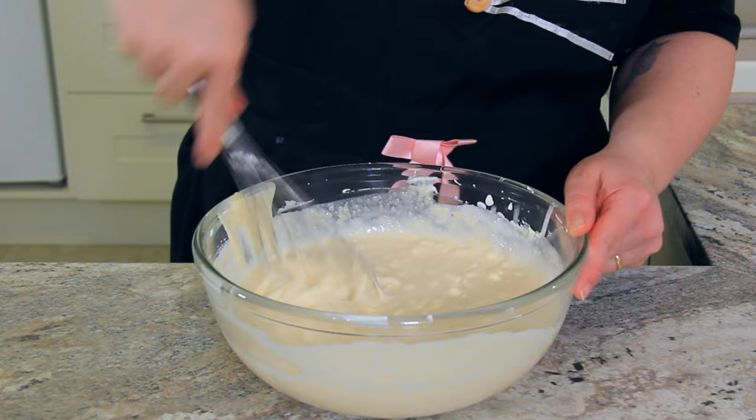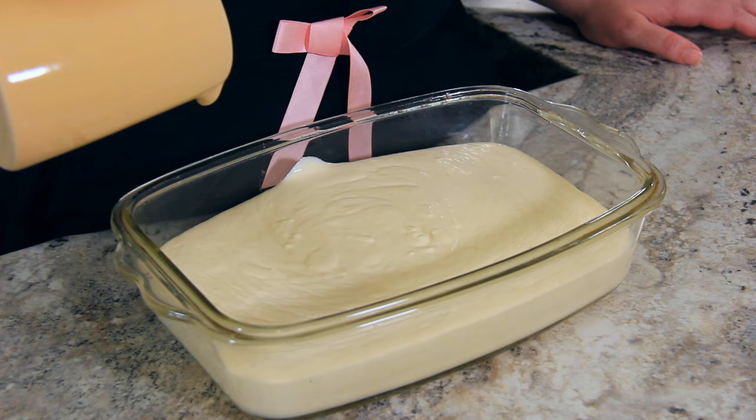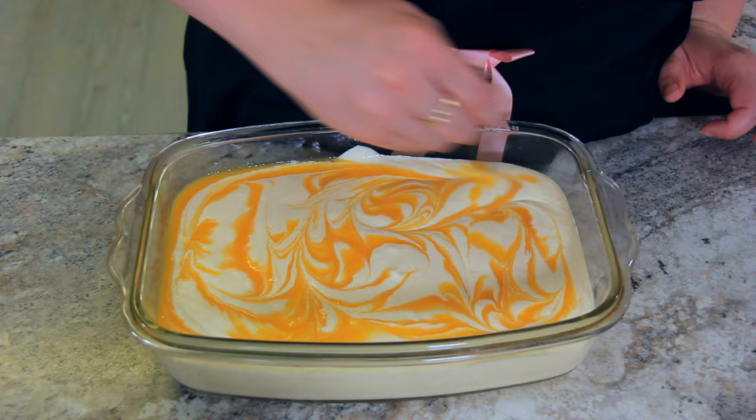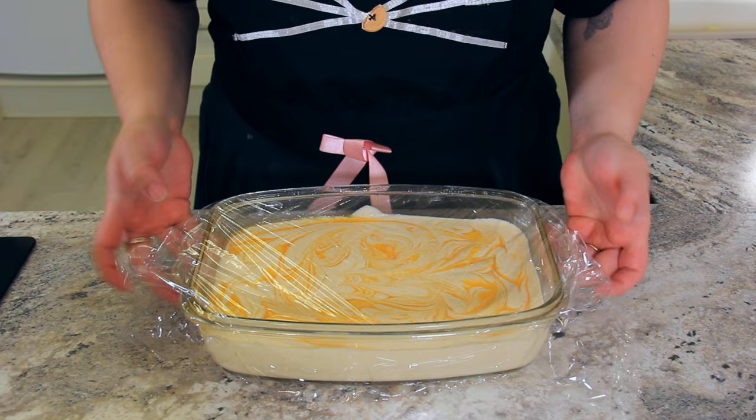Pour the mixture into a medium-sized container. Now for that remaining puree we saved earlier — drizzle it all over the top of your whipped cream mixture. Then, using a skewer or a cocktail stick, start swirling it in. You can be as creative as you like, swirling in as much or as little as you want. Cover with cling film or a lid and pop in the freezer for a minimum of five hours, or until completely set.